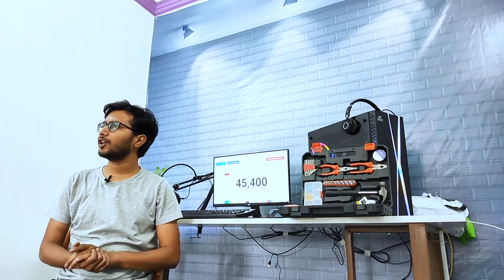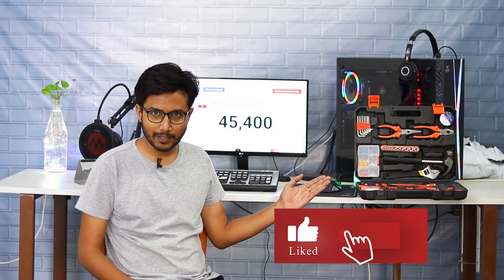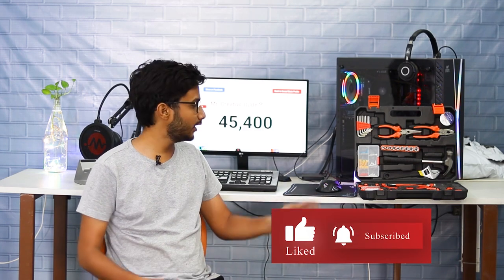Today, we are talking about this tool kit. You can also use this tool kit.